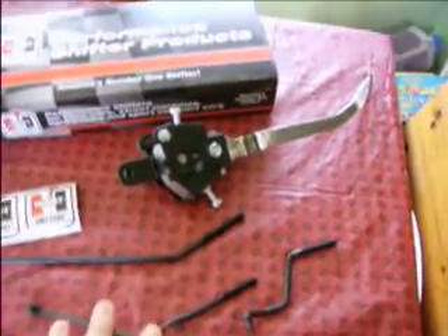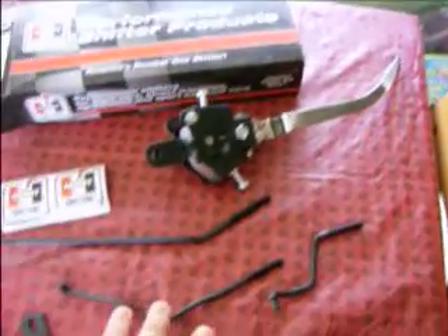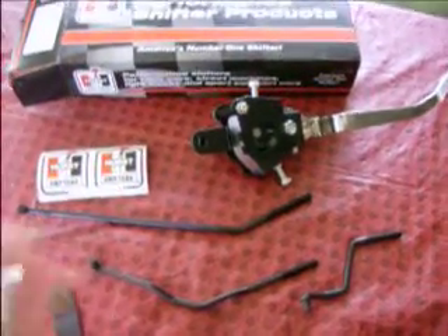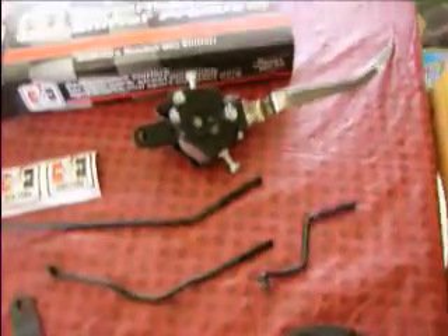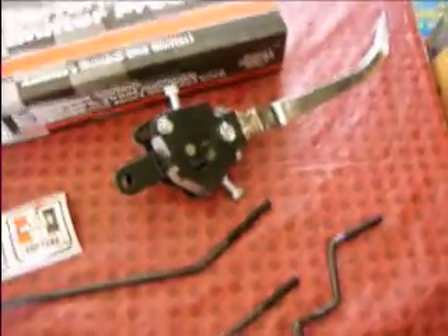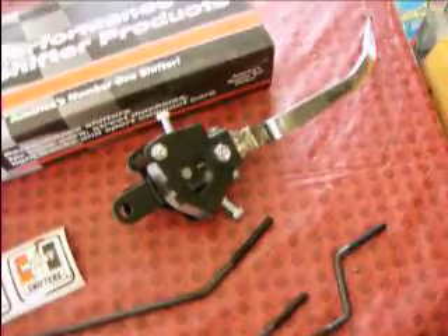What I needed was the assembly kit to go onto an M21 trans. Here are the directions — lots of little pieces and parts, not a big deal. The main point of this video is really the part numbers for people looking up Hurst shifters, linkages, and all of that.